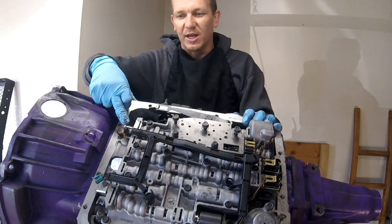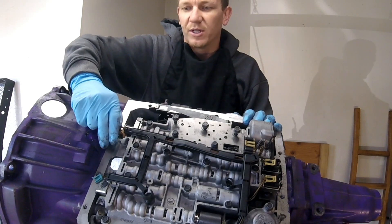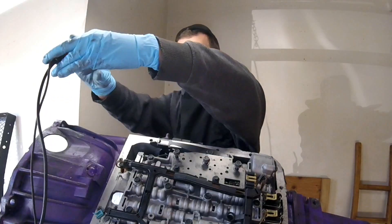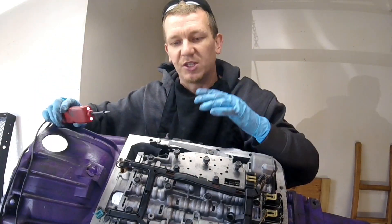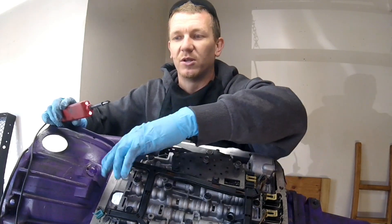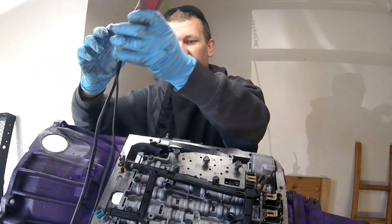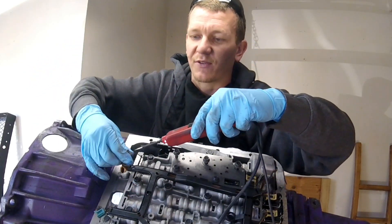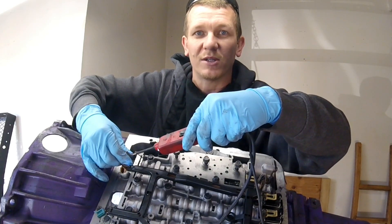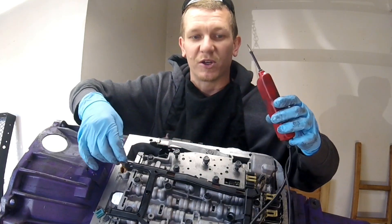There are a few things that we need to check. We need to check for continuity at the plug. Go ahead and disconnect your solenoid. Now if this transmission was in the vehicle, you can check all this in the vehicle. I'd use my power probe and check for continuity. Check for continuity on each of your prongs. If you get no continuity at all on either of these prongs, your harness is bad, and that's what the malfunction is.